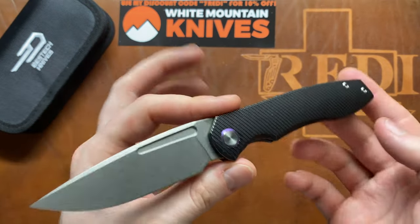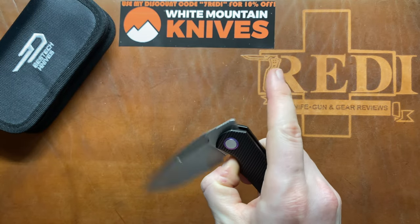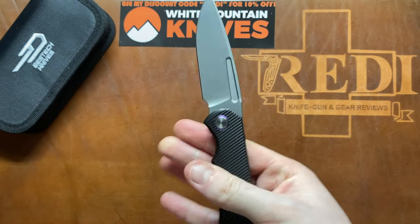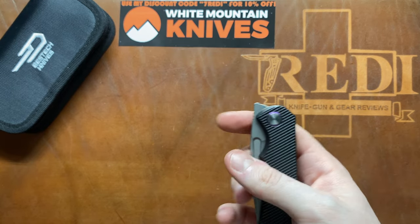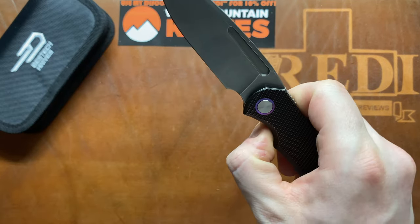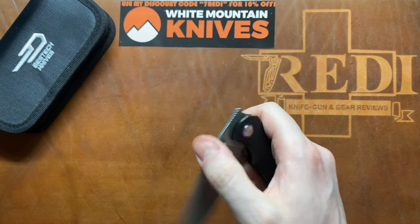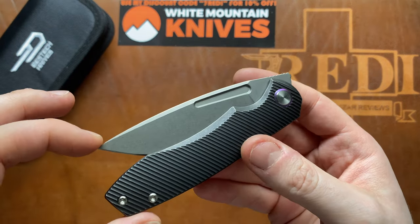Other than that, the overall construction is absolutely flawless and the action is absolutely incredible. Great front flipper — you can see the stop pin with nice shouldering, good engagement, and captured bearings, I believe ceramic. The middle finger flick works great, you can even thumb flick it, but I think most people will middle-finger and front-flip this. You can even do an index finger flip quite well, so the detent is worked out very well on the Dawn.